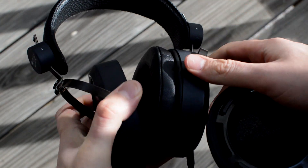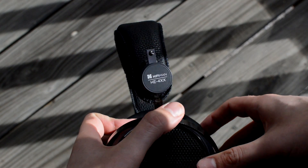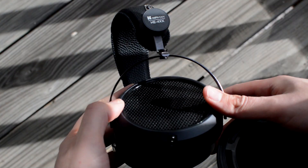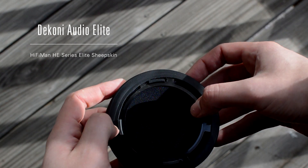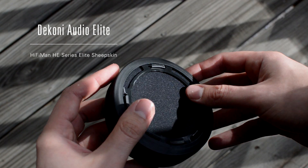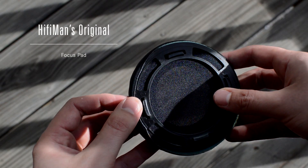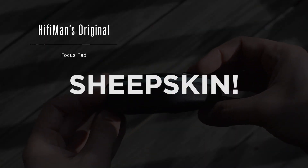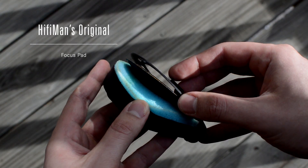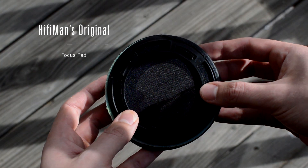Definitely go with the Dekonis. Getting the Dekonis back on is a breeze because the piece that drapes over the plastic is not glued on, and they made it stretch farther over so it stays in place when you're adjusting the cup. Whereas with the focus pad, there's just a thin sliver that drapes over, so you can imagine it breaking down over time. The focus pads are memory foam covered with protein leather and a little velour — an interesting design. They are comfortable, but they basically come apart over time, whereas the Dekonis do not.